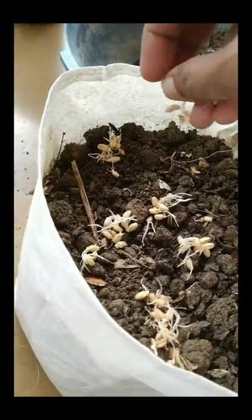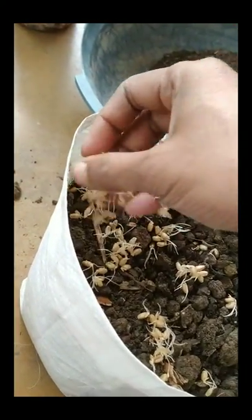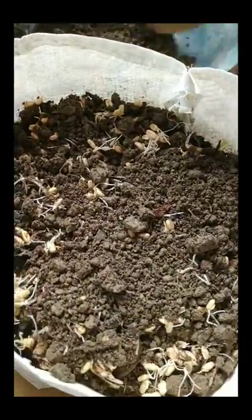Now I am sowing the seeds just over the soil bed, sprinkling all the seeds evenly. I have taken four separate pots and I am showing two of them. I'll make a thin layer of sand over the seeds after sprinkling them over the soil bed. This is how I am making the layer of soil over the seeds to keep them safe and moist all the time, which will ensure proper germination. I will cover all the seeds with the mix of soil.